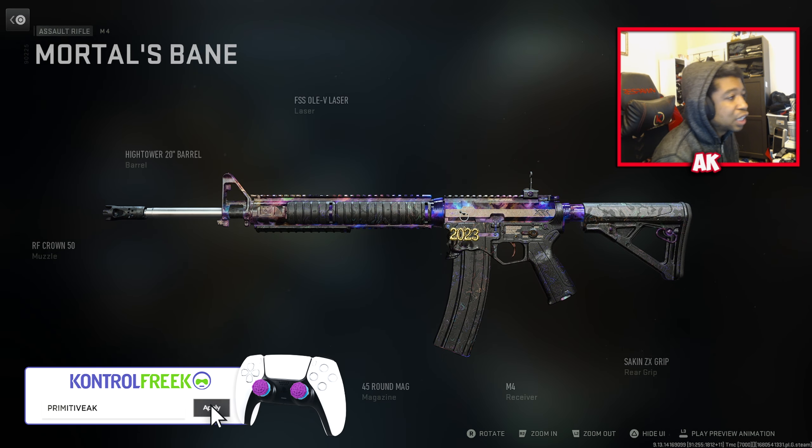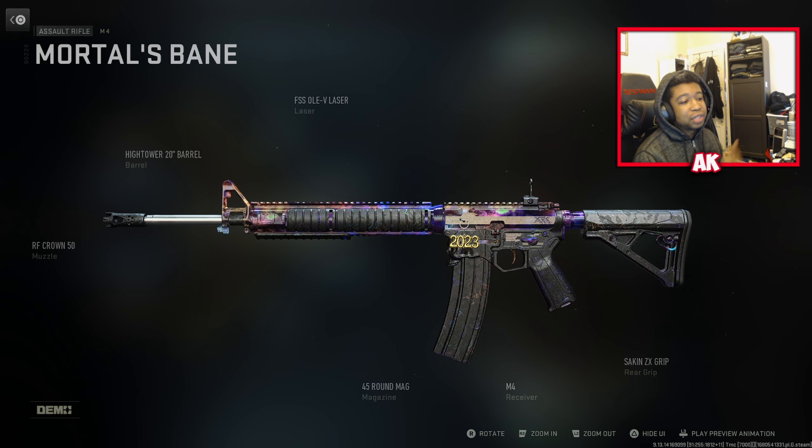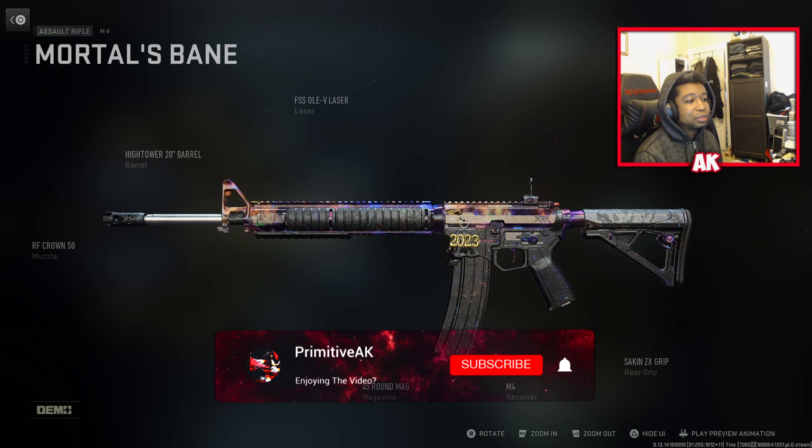So for the M4, we have the attachments: the FSS OLEV Laser, the Hightower 20-inch Barrel, the RF Crown 50, 45 Round Mag, and Saken ZX Grip.